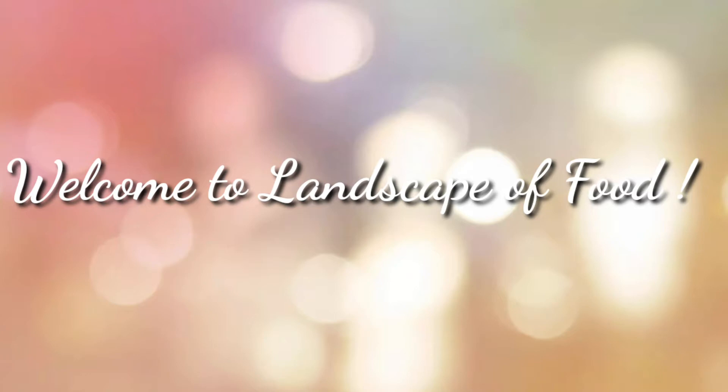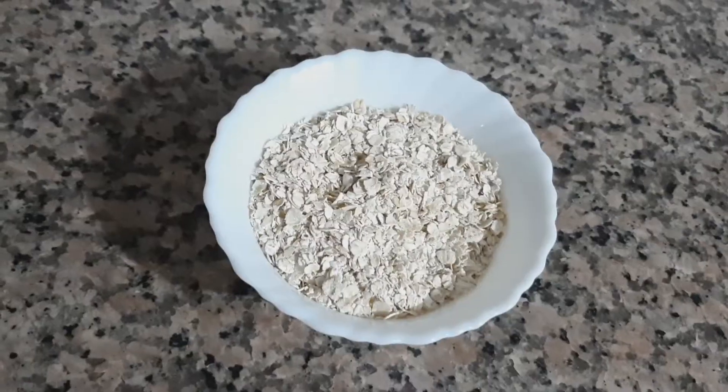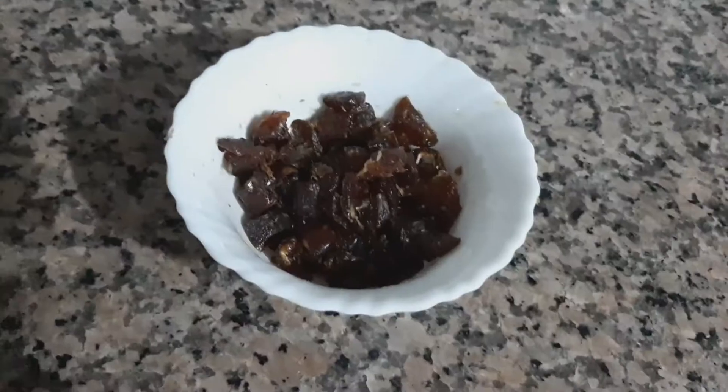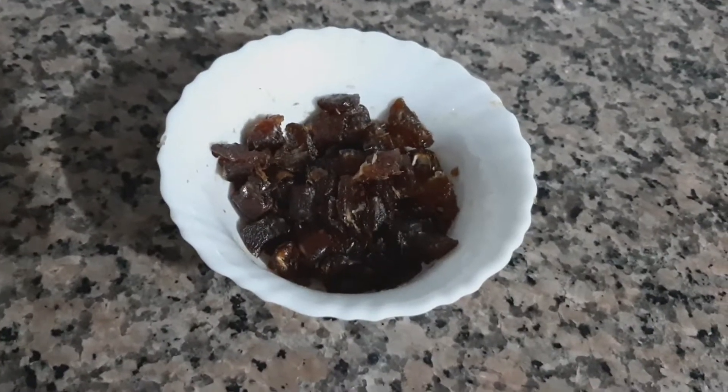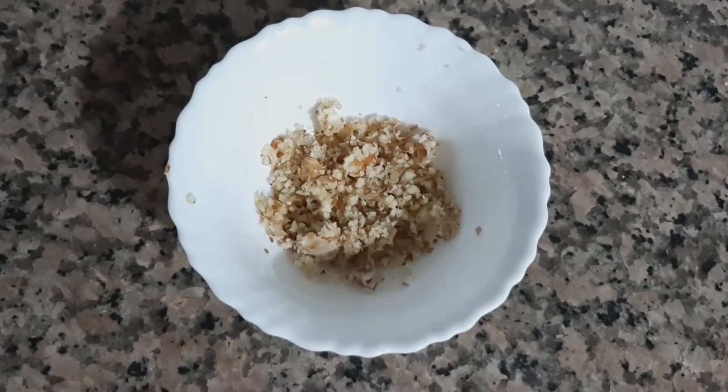So let's see what are the ingredients required. I have taken 2 tbsp of ghee, 1 cup of oats, about 10 to 15 dates chopped into small pieces, and about 15 crushed almonds.